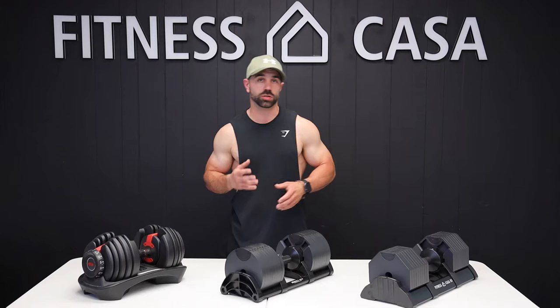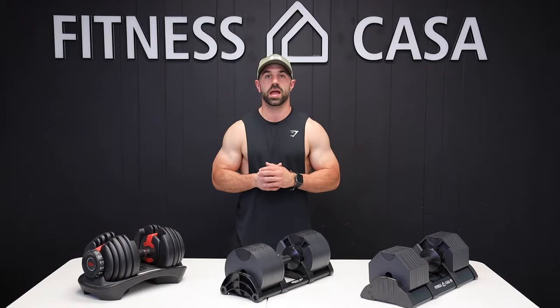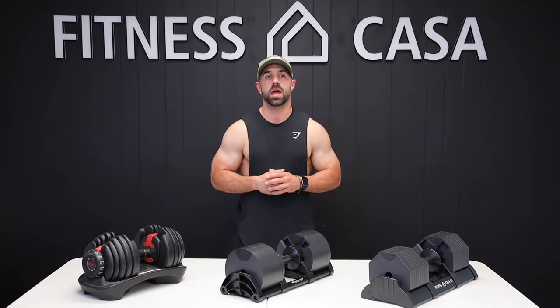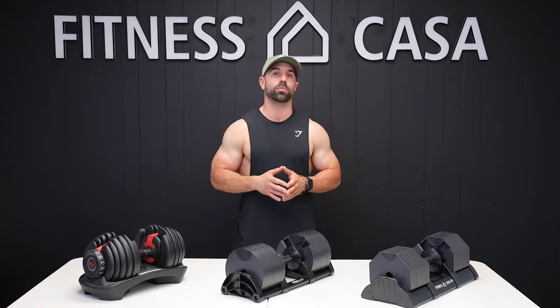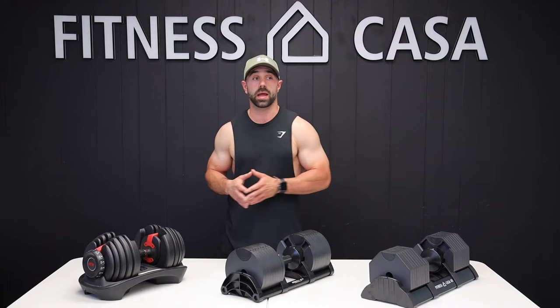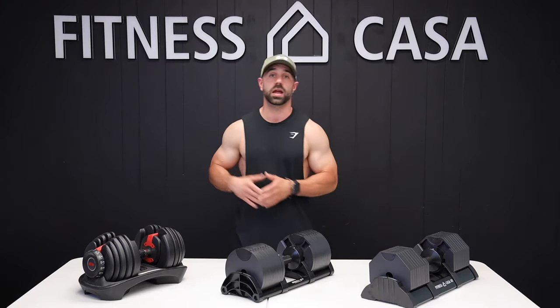A quick background on myself: I've been in the fitness industry for about five years now. I have an honors bachelor of science degree in kinesiology, tons of certifications, and I was the head coach at F45 for about three years. Recently I opened up my own studio. I primarily work with people in a one-on-one context but also online, and my specialties are resistance training and nutrition.